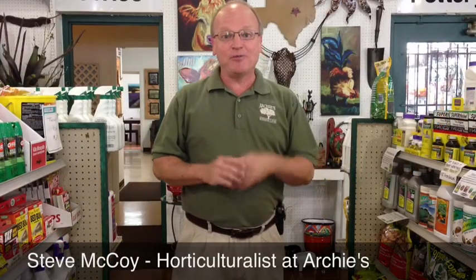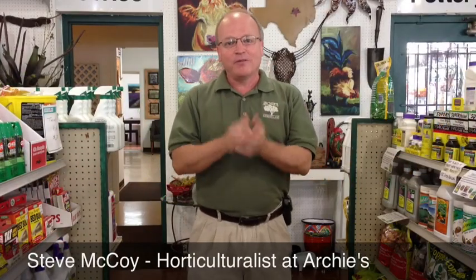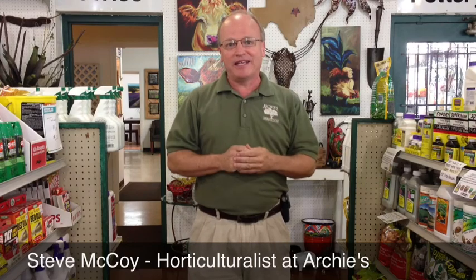Welcome back everybody to Archie's Live. I hope you've had a terrific summer. We're in early fall, early September right now.